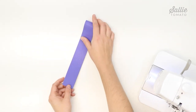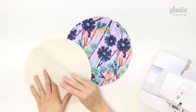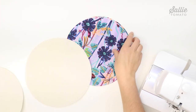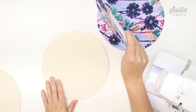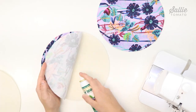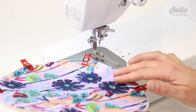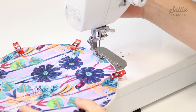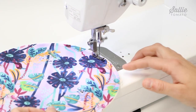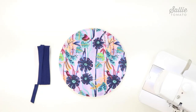Next, we'll attach the foam to the exterior. With right sides up, position one main fabric exterior piece over each foam exterior piece, lining up all edges. You can use basting spray or sewing clips to hold the layers together. At the machine, top stitch a quarter inch from all edges.